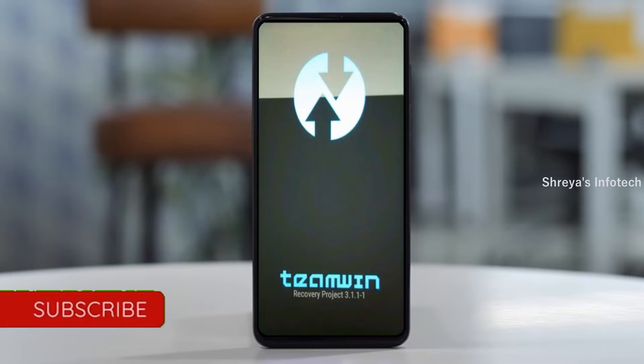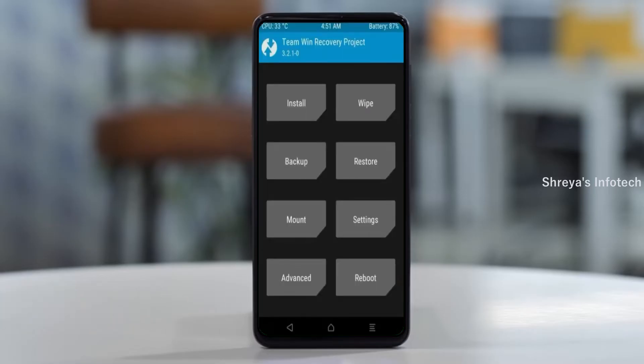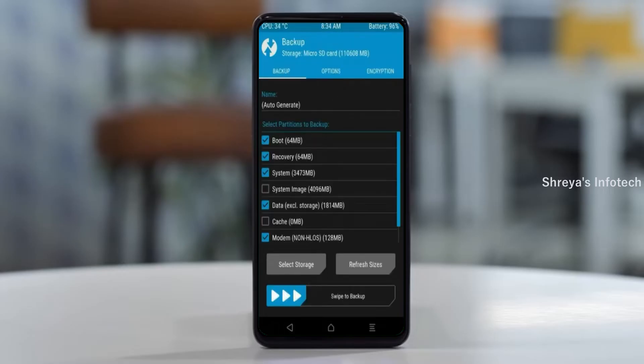Let us boot our device into TWRP recovery mode by pressing volume up, volume down, and the power button simultaneously. Then we have to take a complete backup before we flash the custom ROM. Select backup. We have to choose boot, recovery, system, data, and modem. After selecting these, swipe right to confirm.